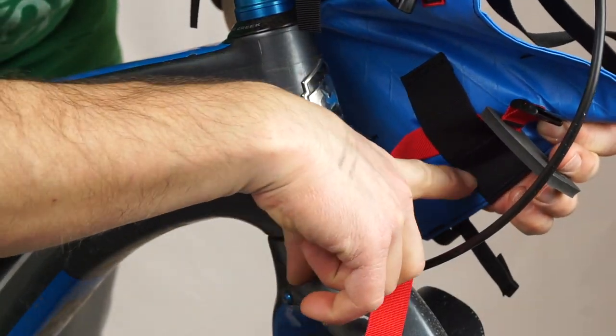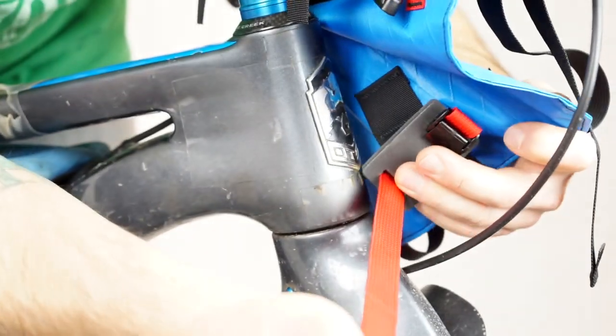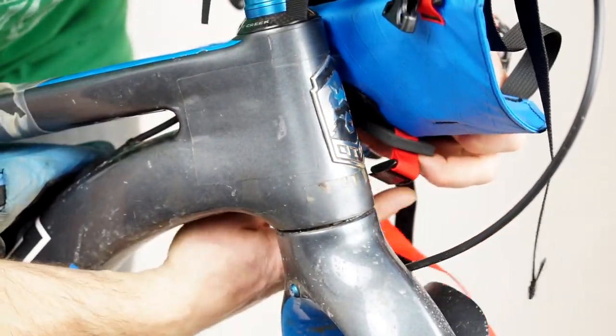The lower strap has three possible positions. Pick the one closest to your bike's fork crown and fasten the cam strap around the top of the fork.